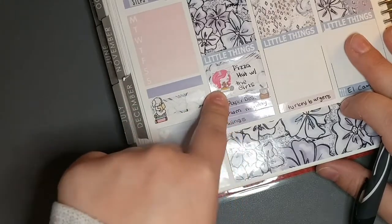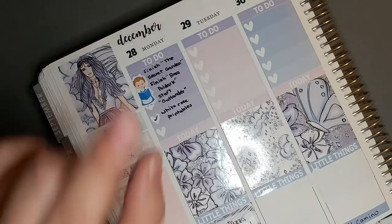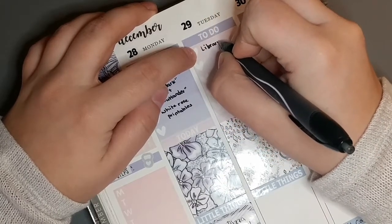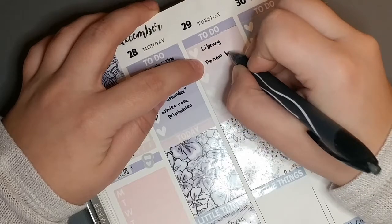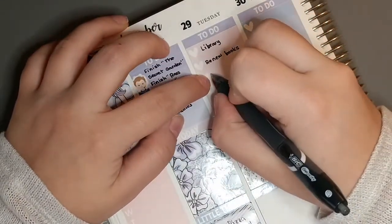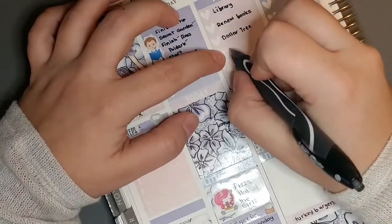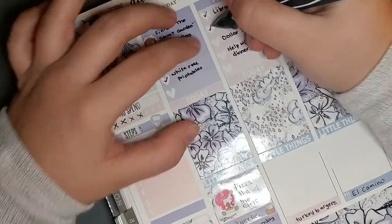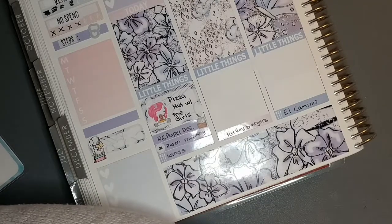We went to Pizza Hut and I got wings because I hate pizza — there's a random fact about me. On Tuesday I went to the library. I had to drop off books and renew some library books, which I did online. We also went to Dollar Tree, and I helped with dinner. So yeehaw for that. The exciting news of this day — I went to work, and then a Cole Hutch Designs order got delivered.